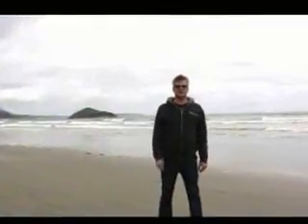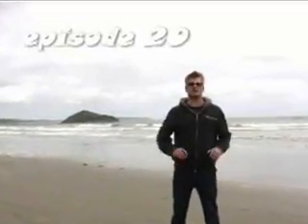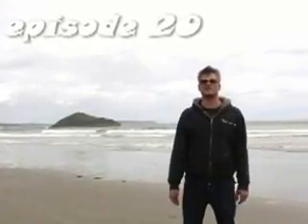Hi, this is Eric Bixa with Advanced Nutrients and our 20th episode of Hydroponic Secrets. Thank you for joining me today. We're on location here in Tofino on Long Beach in British Columbia, Canada.